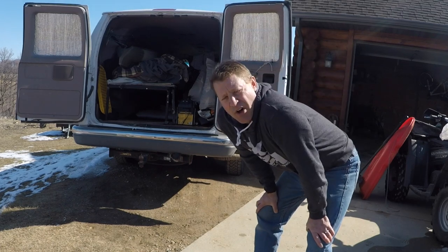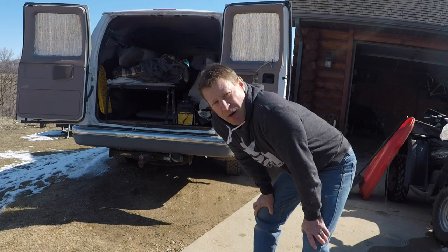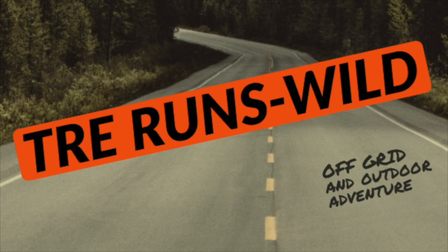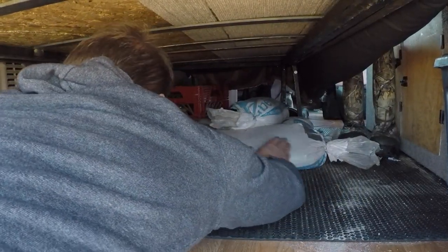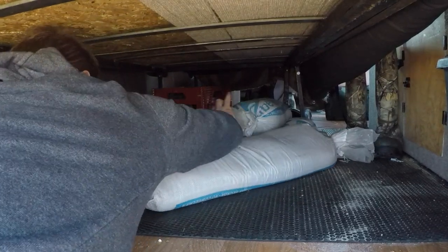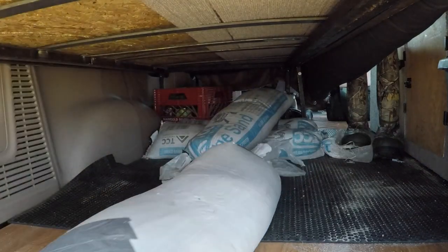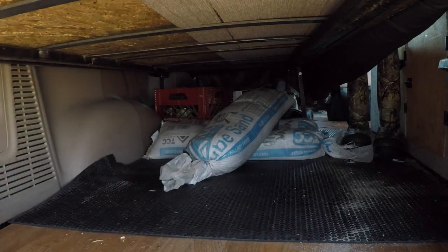Of course it cuts down on gas mileage because it's an extra few hundred pounds, so in the spring it's time to take it out and make room for other gear. I think each of these bags is about 60 pounds and I put about five of them in there usually.